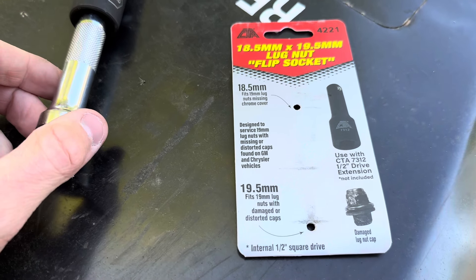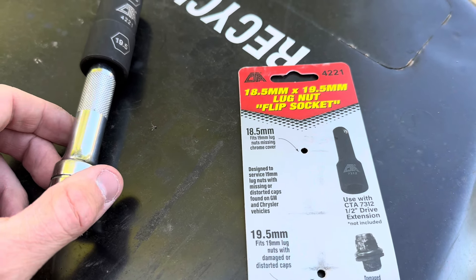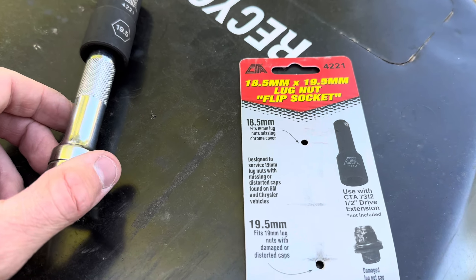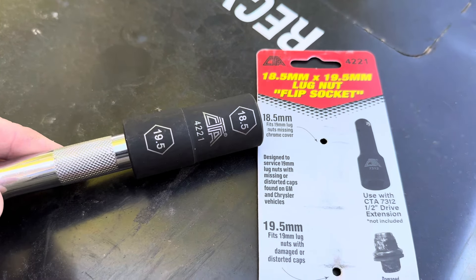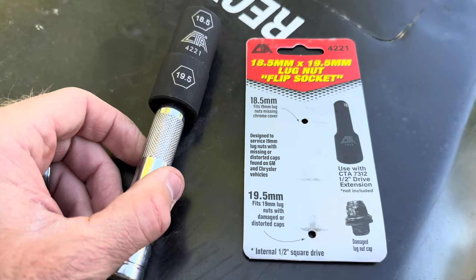If you've got that situation, instead of having to force a 19mm on there and then have to hammer the damaged lug nut out of the socket later, just pick one of these things up. They sell for about $13 to $14 at the parts store — I bought mine at AutoZone. Give it a try.